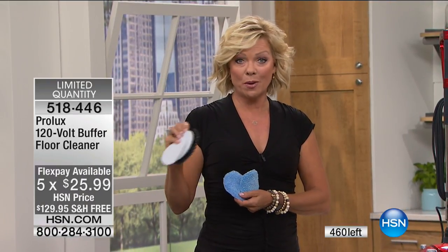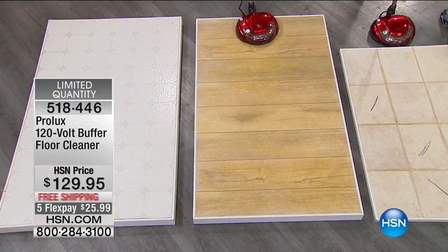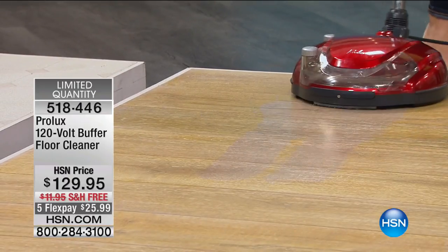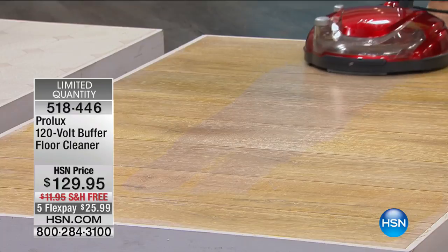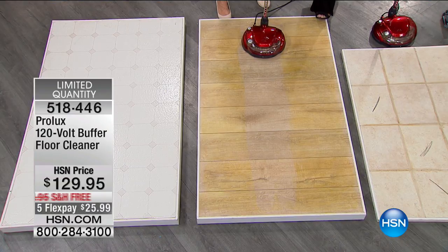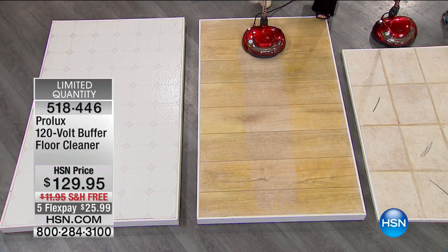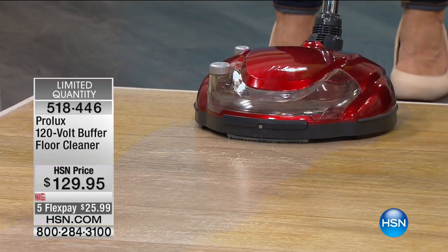Prolux is a very reputable brand known for power in commercial-rated businesses and industries — and now available for at-home use. Rebecca shows how the rotating discs create a streak-free shine. There's cleaning solution in the tank: when you hit the button once, it automatically sprays, then continues to spray every five seconds. You don't want to saturate wood floors, so this controlled spray interval is perfect.